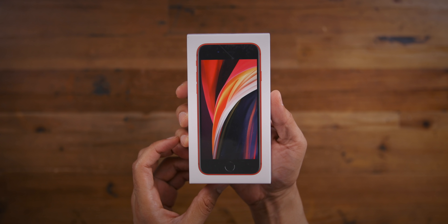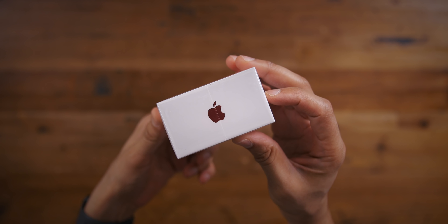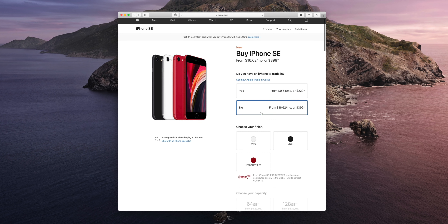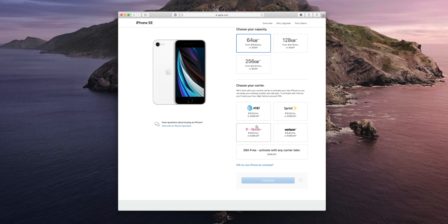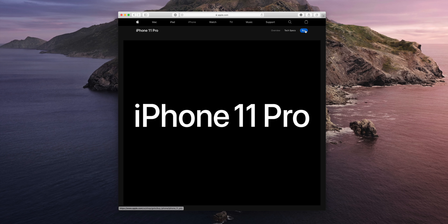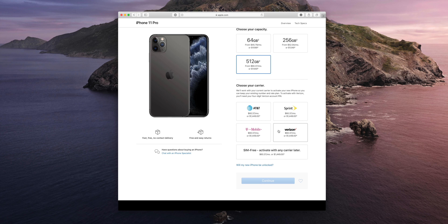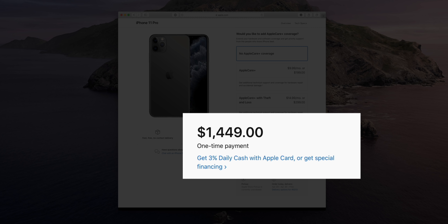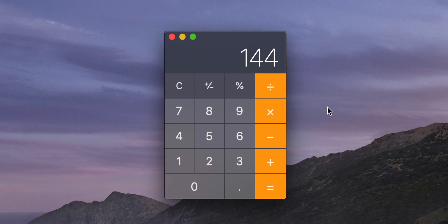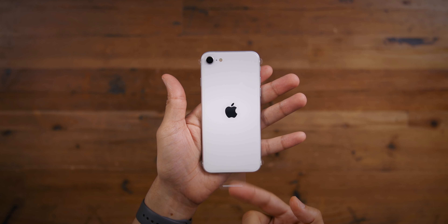Let's talk about some of the top features, starting with price. Even on Apple's marketing page, they acknowledge this thing is cheap — starting at just $399, 'lots to love, less to spend.' The 64GB version is $399, making it the cheapest brand-new iPhone Apple sells. Compare that with the iPhone 11 Pro at $1,449 for the 512GB version. Do the math: you can purchase three iPhone SEs for less than the price of a single iPhone 11 Pro Max 512GB version, and still have money to spare.